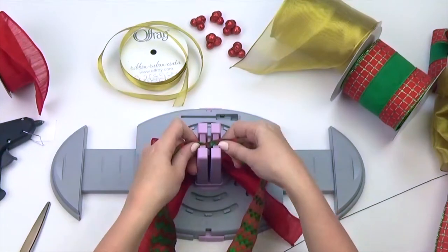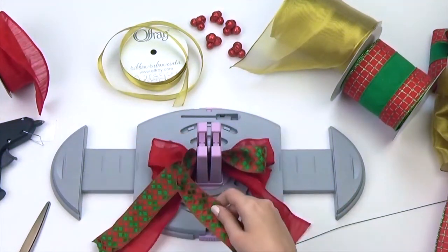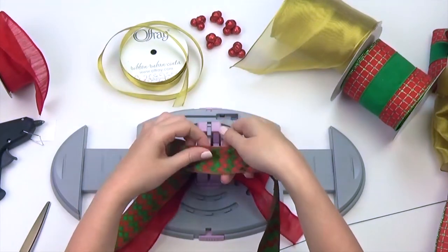For my second selection, I chose a festive one and a half inch ribbon, which really pulls out the color from my topper. Make two loops slightly smaller than the last.